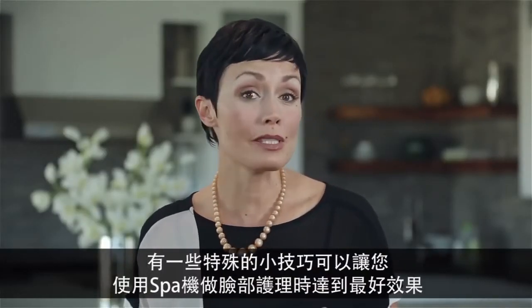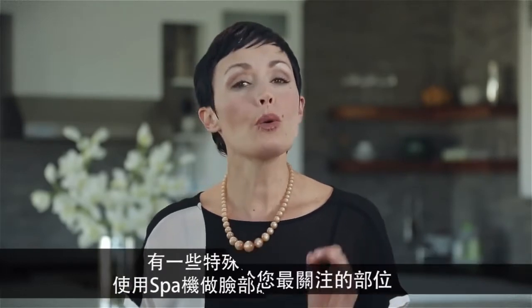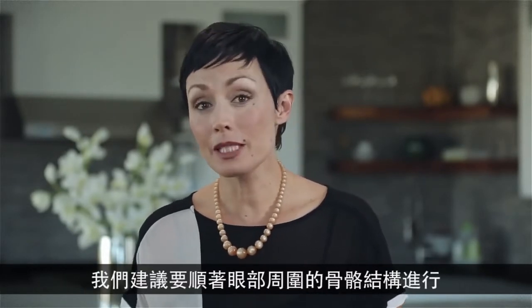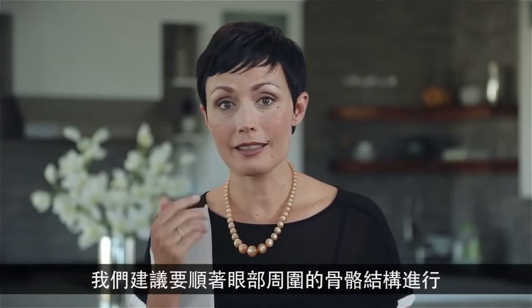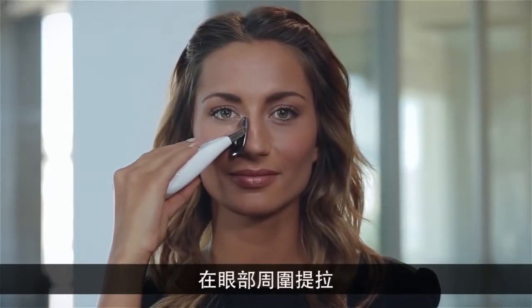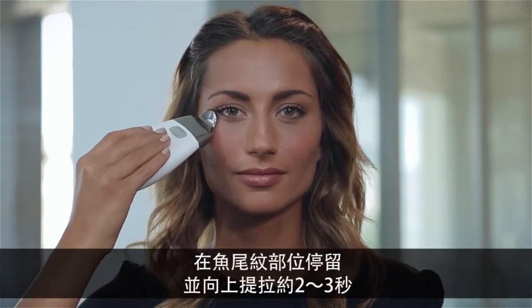We're going to focus on the areas of most concern, and we're starting with the outer eye area. We recommend following the bone structure around the eye. Start at the side of your nose, using light pressure, move up around the eye, and pause and lift at the crow's feet area.